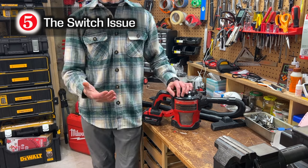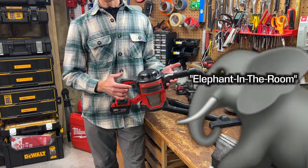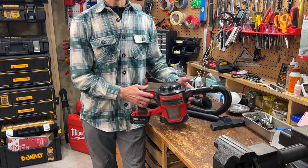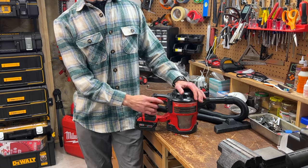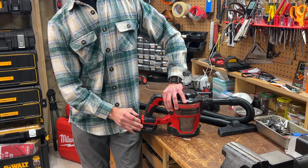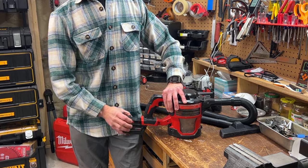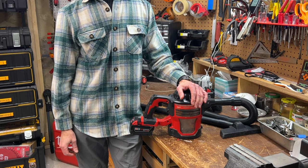Number five: if you've read the reviews, you may have heard about an issue with the switch — it's a real problem. Sometimes I'll be vacuuming and the thing unexpectedly shuts off. Press the switch and nothing happens. If I wait 10 seconds or do a battery pull, it's always worked again. Not cool, Milwaukee. I'm thankful the tool comes with Milwaukee's standard five-year tool warranty.